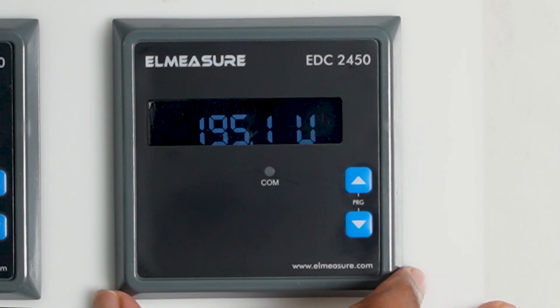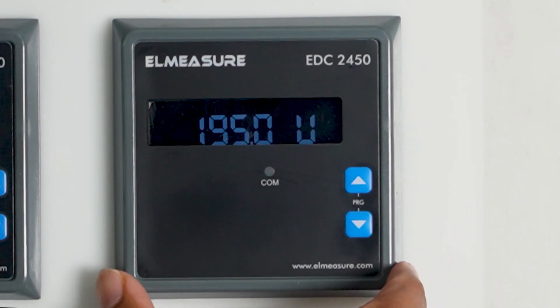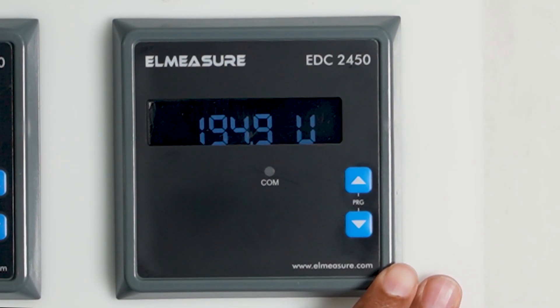This model comes with flush mounted as well as DIN rail mounting options — only the mounting arrangement changes. This unit you can see is the flush-mounted version, so you can fix it in a panel. It comes with two keys for programming and viewing all parameters. It has a seven-segment LED display with a single line where all parameters are shown.